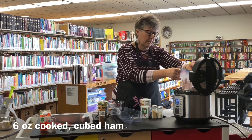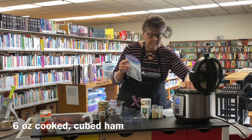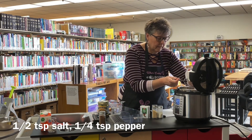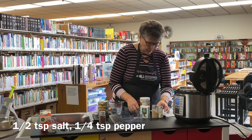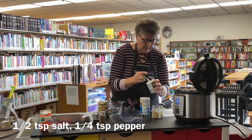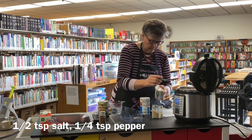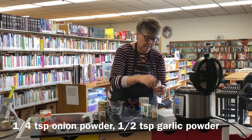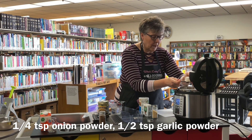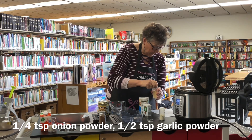I have about six ounces of ham that I have diced up — just going to put that on top of the potatoes. I didn't actually measure it, I think it's about right. Then a half a teaspoon of salt, a quarter teaspoon of pepper, and a quarter teaspoon of onion powder. I think it would also be really good if you just put some chopped onions in there instead. And a half a teaspoon of garlic powder.